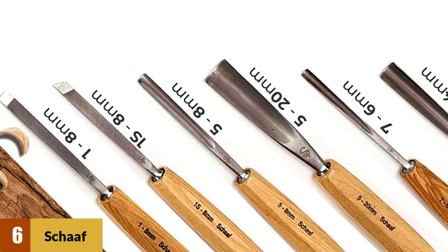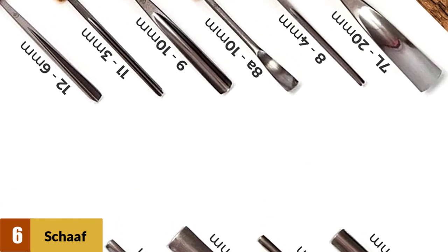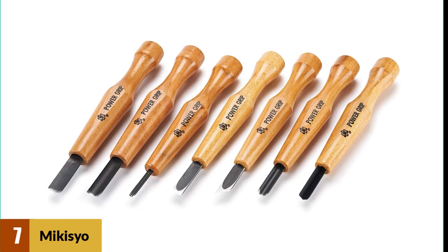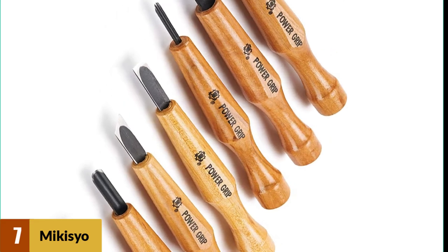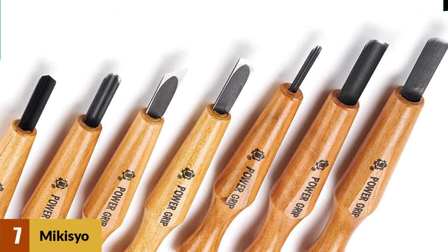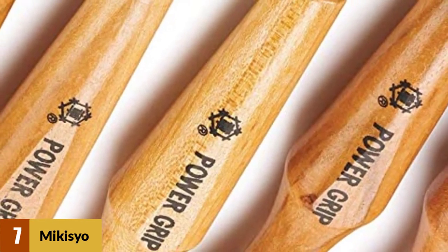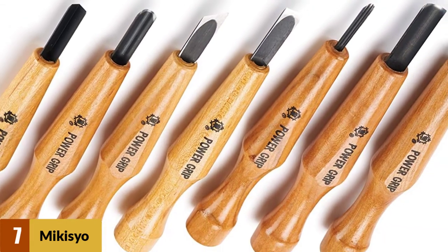At about 3 pounds, it is also the heaviest set on our list, so you will feel it in your hand, especially after carrying it around for long. Despite these hiccups, it is the best professional wood carving set you can buy today. At number 7: Makisu Power Grip Carving Tools. It is durable and efficient in making precise cuts, and stays sharp for long. This set is very reasonably priced compared to other more expensive models with fewer tools. The wooden handles have a unique design, making them comfortable and maximizing grip so that blade precision is enhanced.